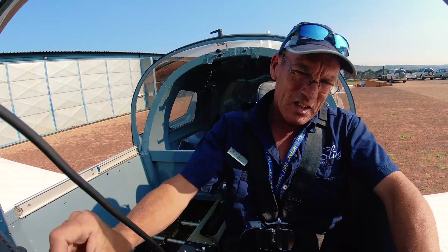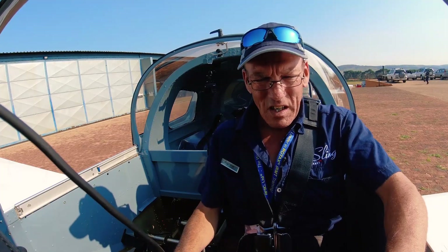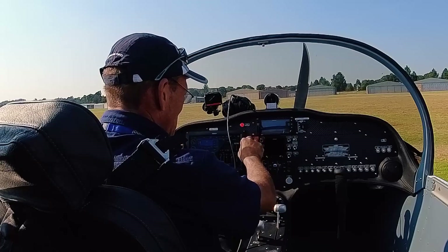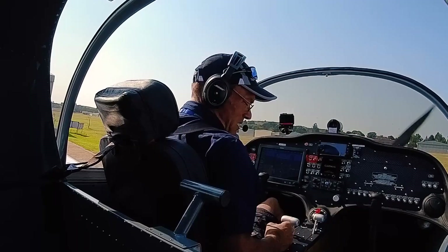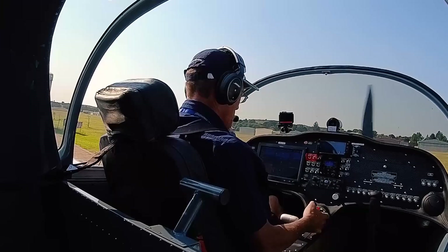I'm going to run the engine FADEC check now. The load lanes are on, and that was switched off. Cycling the pumps now. The first thing I'm going to do with this airplane is check the brakes — and they are working.